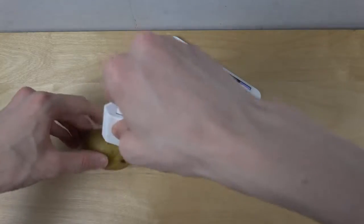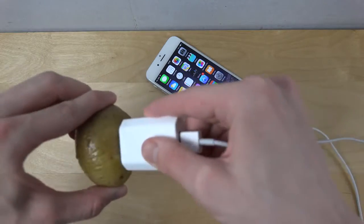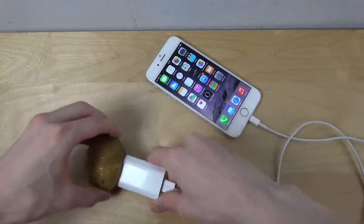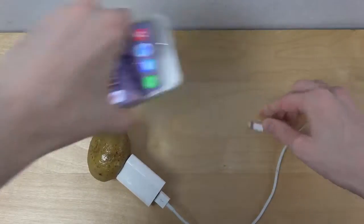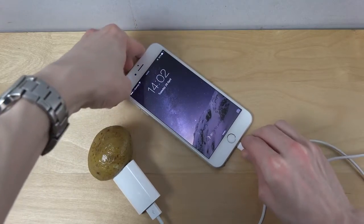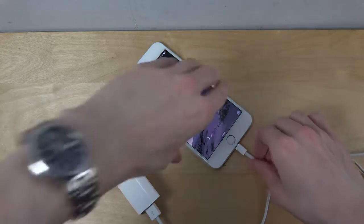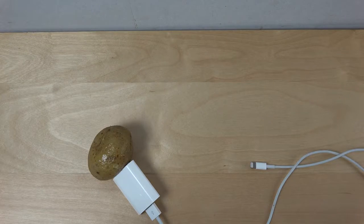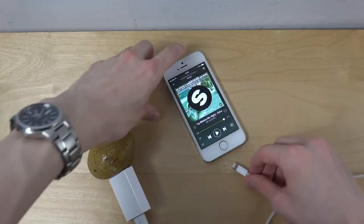It doesn't seem to want to charge. Let's try some other iPhones — let's try the 6 Plus, which is a bigger iPhone. Still nothing. Maybe it can work with a smaller iPhone. Final test, let's see if it works.